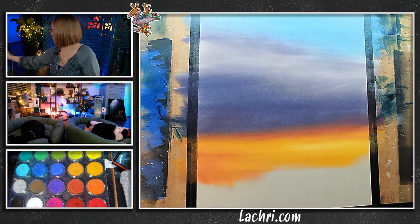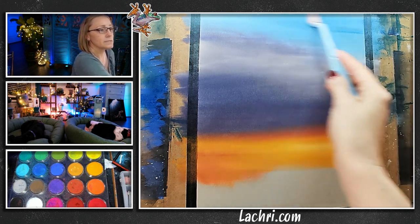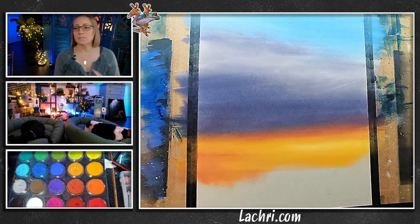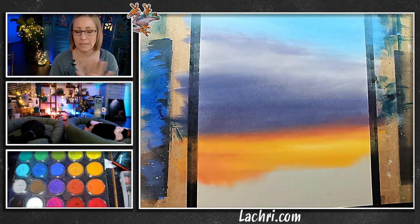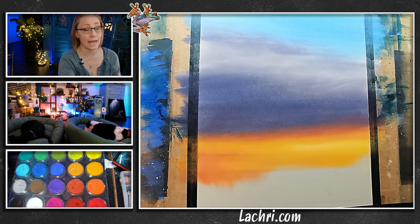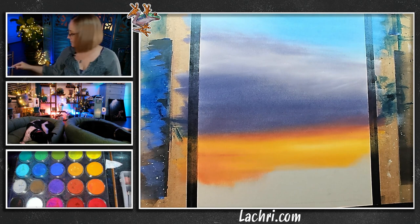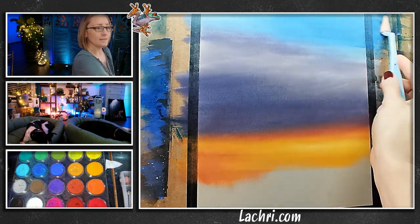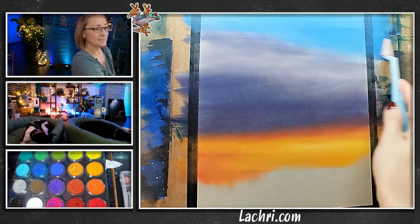I want another brush with just blue — I just want to get the saturation a bit deeper. Now, as I go over it because I put the Spectra Fix — let me clarify. The Spectra Fix isn't sealing it so that nothing ever comes off. If I run my hand across this, I'm going to have a ton of pastel on my hands. But what it does is keep less from coming off, helps it adhere better to the paper. And as I add an additional layer, that sticks even better because the previous layers are sealed down.